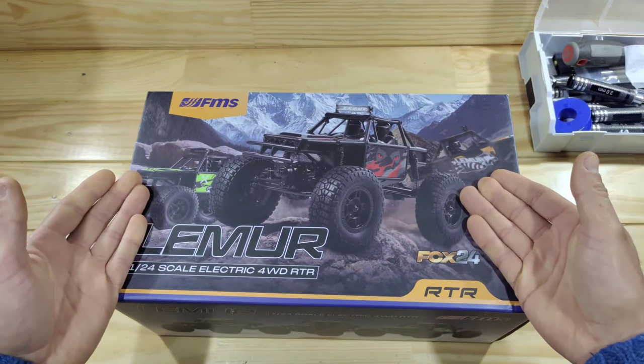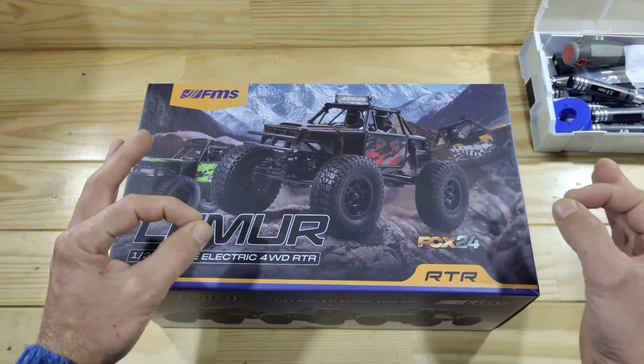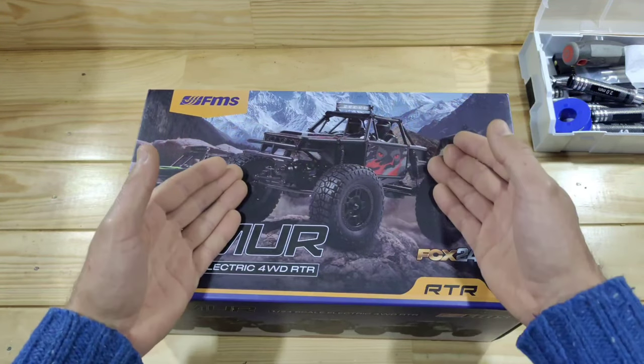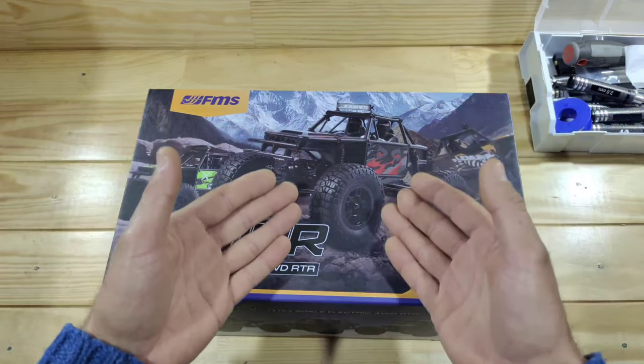Here it is guys, the FMS FCX24 Lemure Edition. We all know that the FCX24 and the FCX18 are really good cars, but this is slightly different. It's got a completely different body style, the weight distribution is a bit different, the battery is placed in another place, and it's got very big wheels.